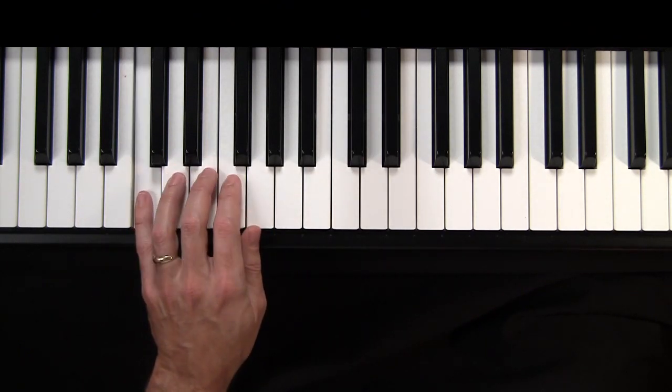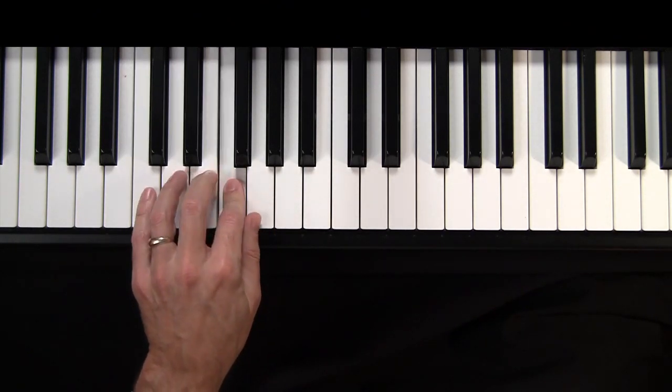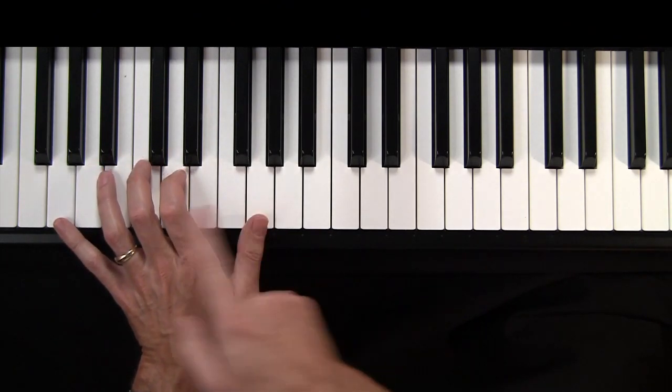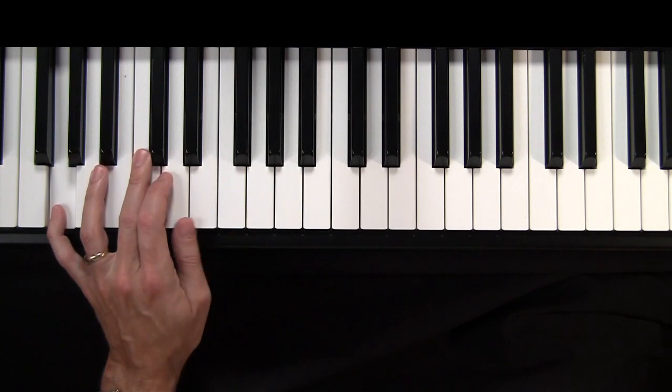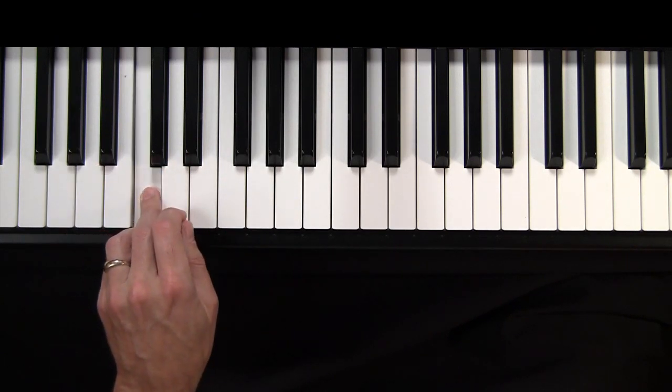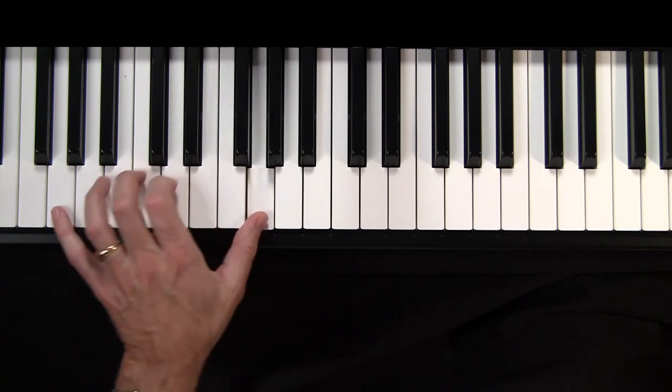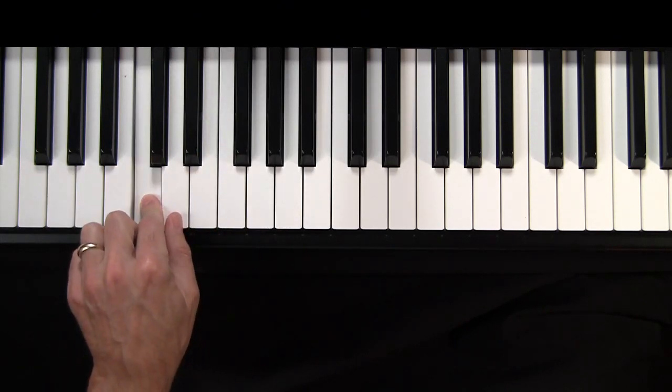And then you want to reach down one octave, so it's the same G down at the bottom. That's it. Now what you'll probably end up wanting to do is playing that in octaves, just to get a deeper sound, so you'll play both notes at the same time.